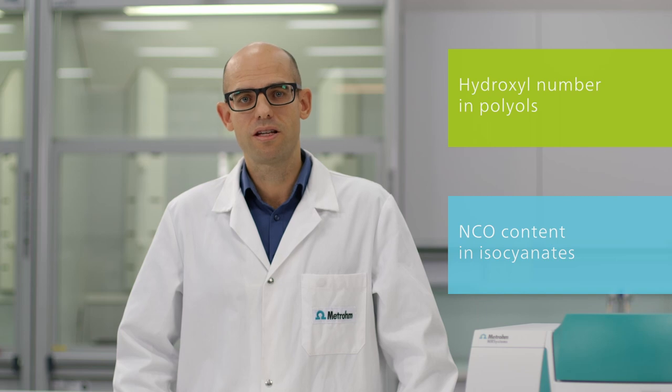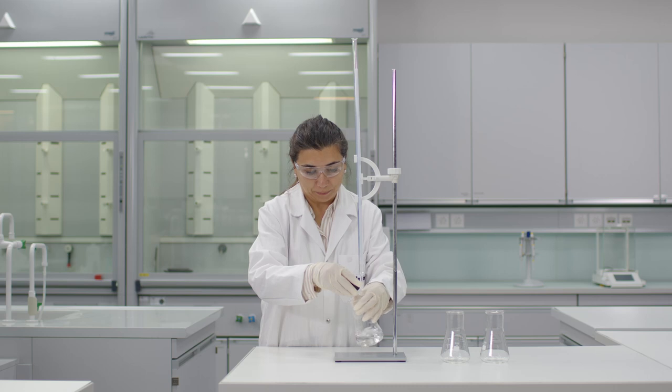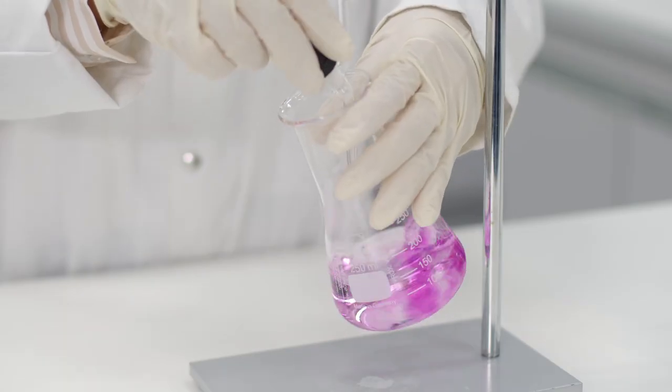The hydroxyl number in polyols and the NCO content in isocyanates are key quality parameters during the production of polyurethane, and are often measured by time-consuming wet chemical methods. Luckily, determination of these parameters can be done in less than a minute with NIR spectroscopy.